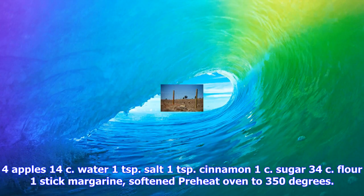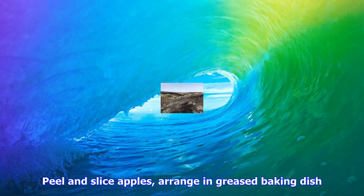Preheat oven to 350 degrees. Peel and slice apples, arrange in a greased baking dish. Mix water, salt, and cinnamon and pour over apples. Mix sugar, flour, and margarine and pour over everything. Bake for 30 to 45 minutes.